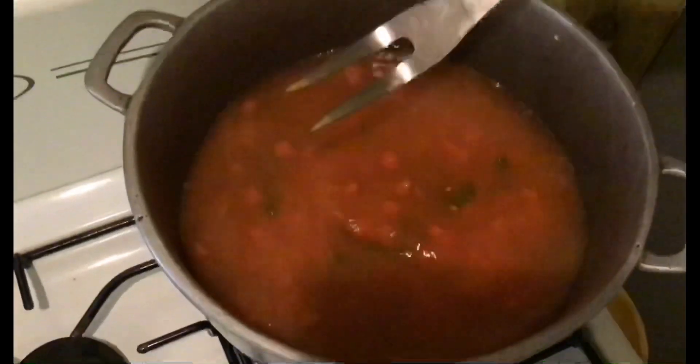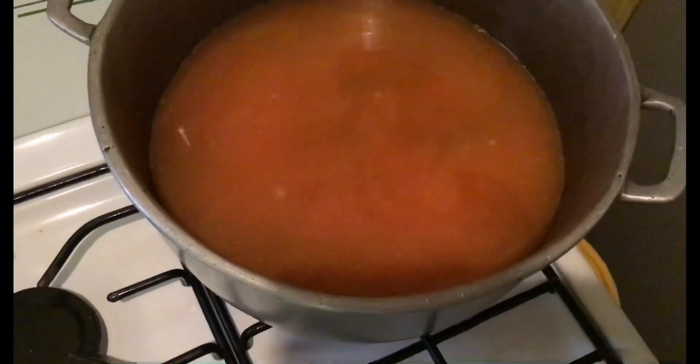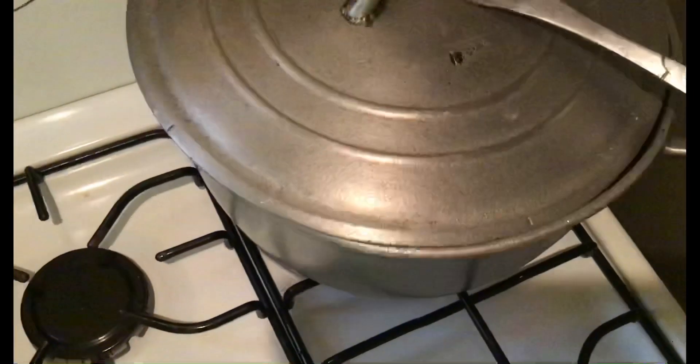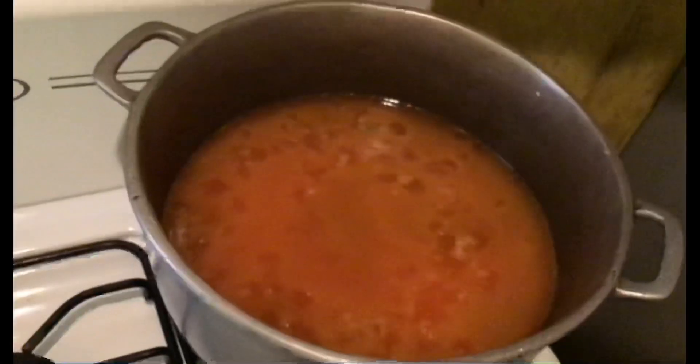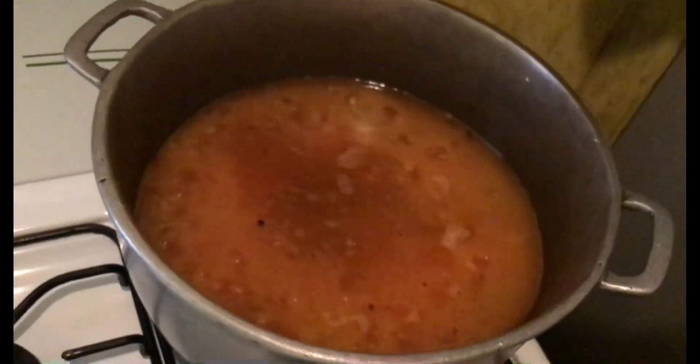Once again thank you guys for watching. Hope that someone learned something new today. The egg powder gives the rice that color. On the top you can see the mixed vegetables and the rice. Water level is okay. Now I'm just going to cover the pot for the rice.